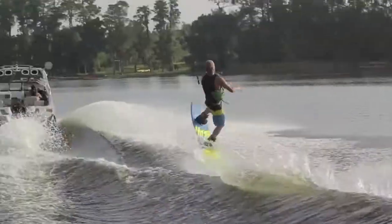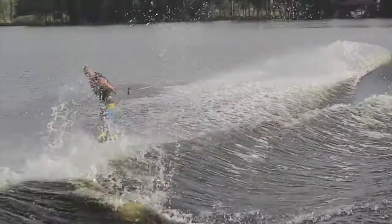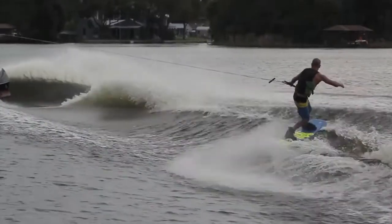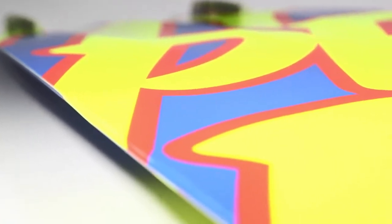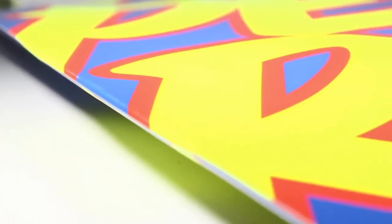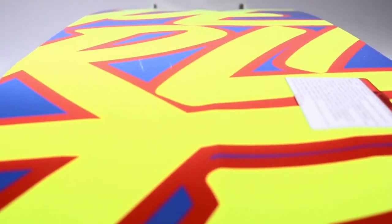Now to keep it forgiving so you don't catch those edges as easily, we use the variable edge design. And to hold all those guts and that board together and keep it nice and strong, the enduro bass.